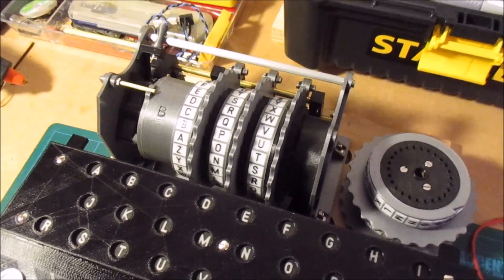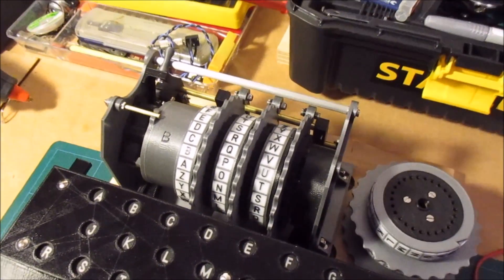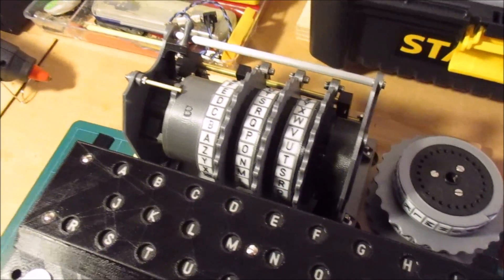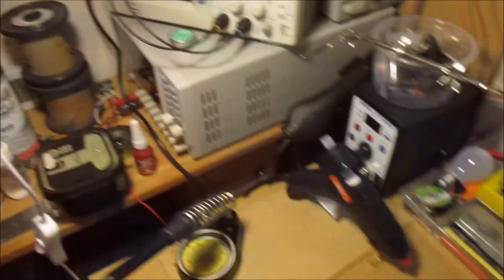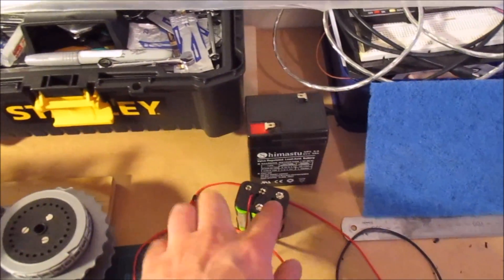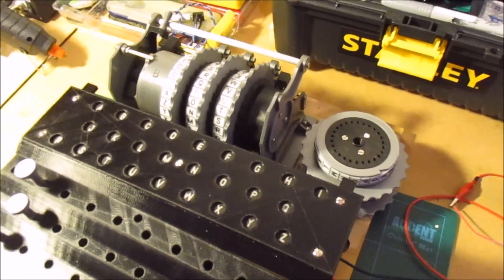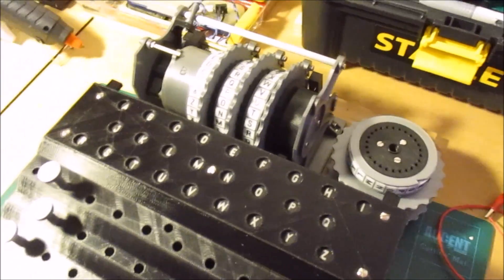There'll also be a couple of connectors for the external power source. I'm going to use banana sockets and make up cables that go to whatever power source is appropriate — so it can either plug into an external supply, a 6 volt battery, or a 7.2 volt battery. It should even run off a 5 volt USB power bank. I'll just make up adapter cables for whatever's the most convenient power source.